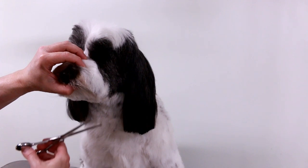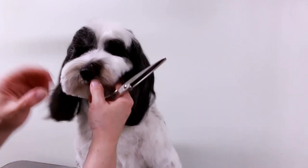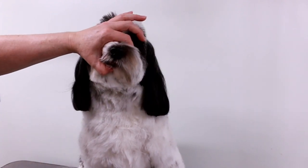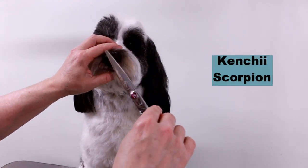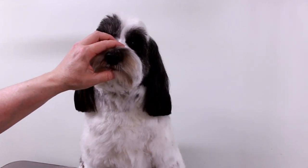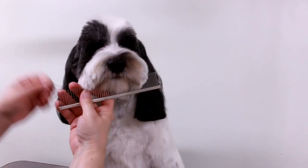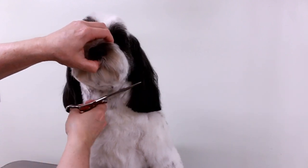Then I'll just tidy the ears — some dogs want them a little bit shorter. It's okay if the dog doesn't like that; some dogs are sensitive with their ears. These scissors are really nice if you're interested — these are the Kenshi Scorpions, I think they're seven inch. I like using the shorter scissors because I'm more in control. I do a lot of small dogs so I like the shorter scissors instead of the eight inch.